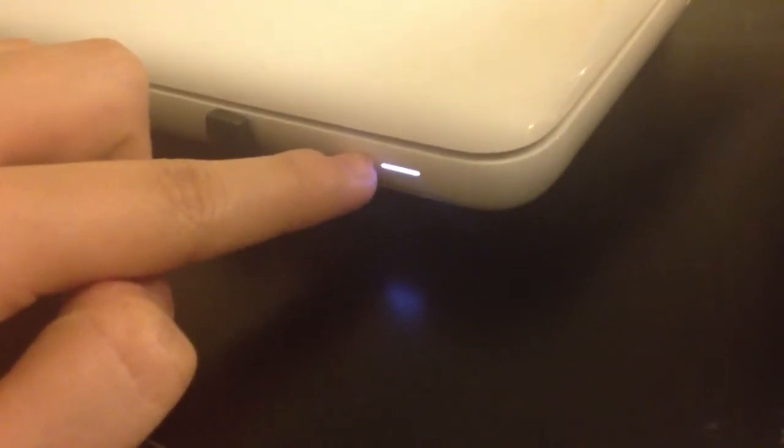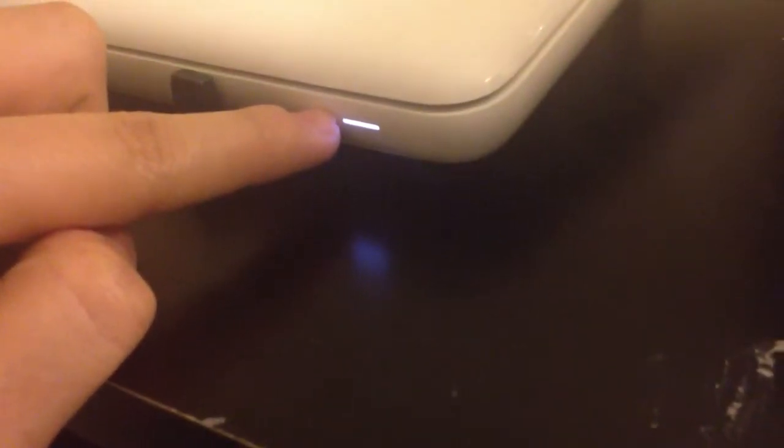It pulses kind of like the MacBook's light when it sleeps. As it reads and writes, it dims and goes back up. These four LED lights indicate capacity. Since it's 2TB, divided by 4, every 250 gigs one light would illuminate. When it's close to full at 2TB, all four would be lit.